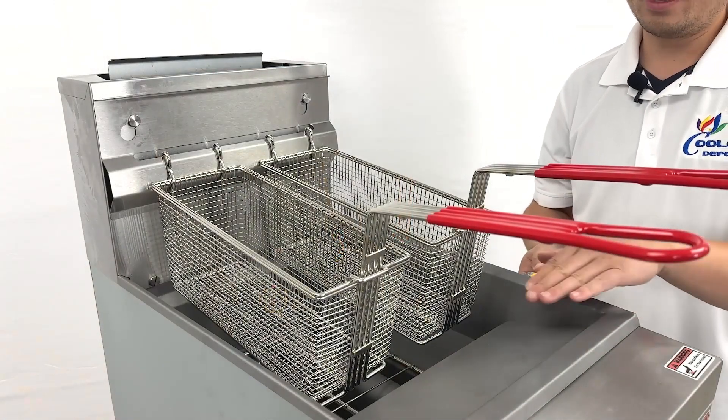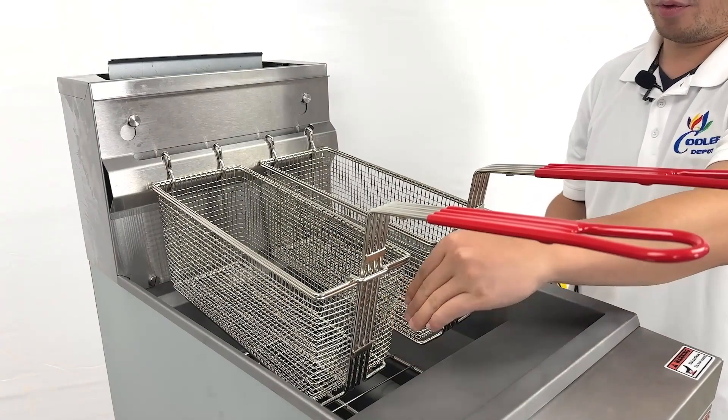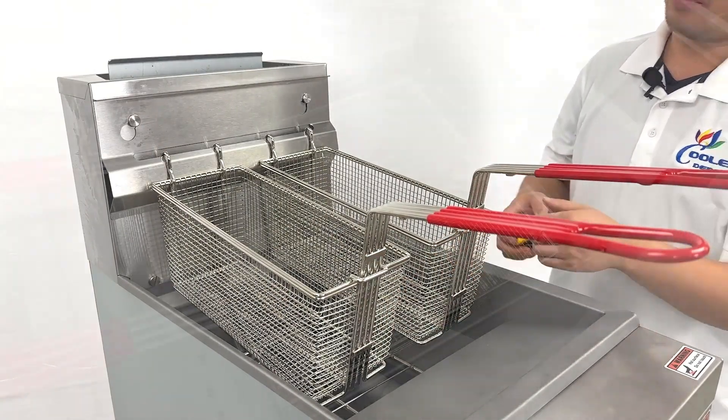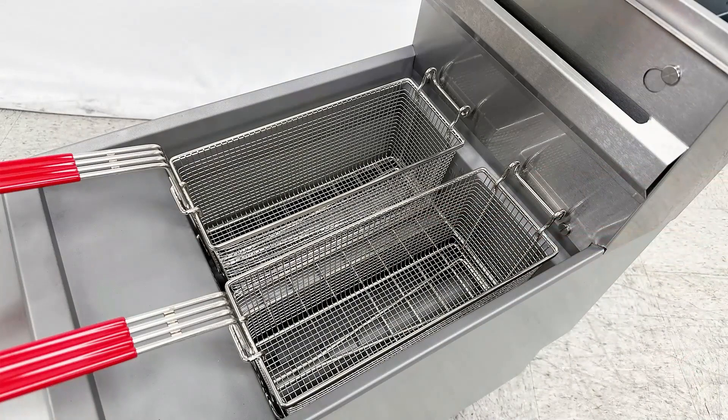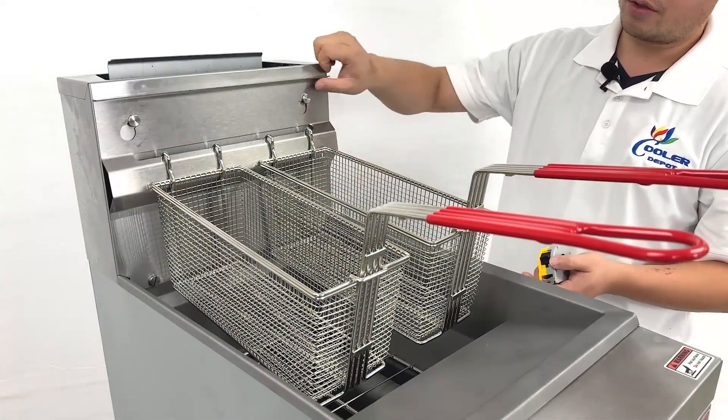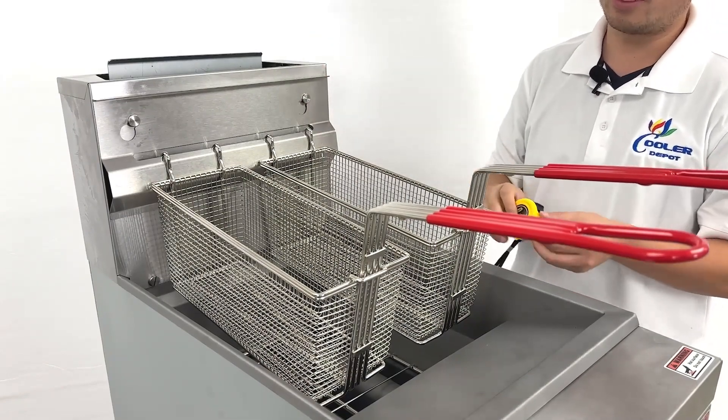When we look inside, the unit has three burners and also two baskets right here. We have mount units at the front — this one you can just pull out to clean it when it's dirty.